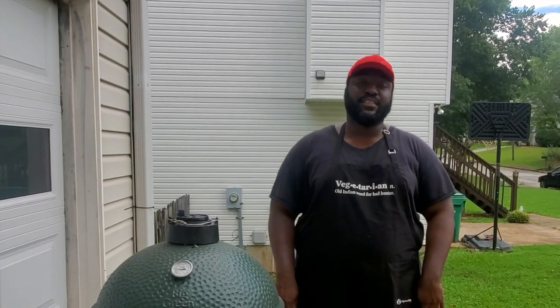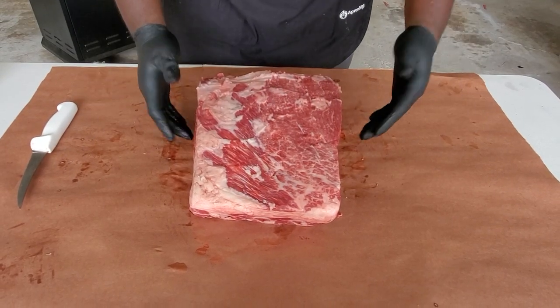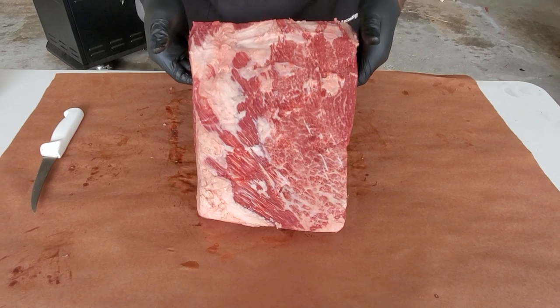What's up everybody, welcome back to the Bearded Cook. I'm Marcus Hilt. Today I got a special treat for myself and for y'all — we're doing Snake River Farms Wagyu beef ribs. Let's get started.